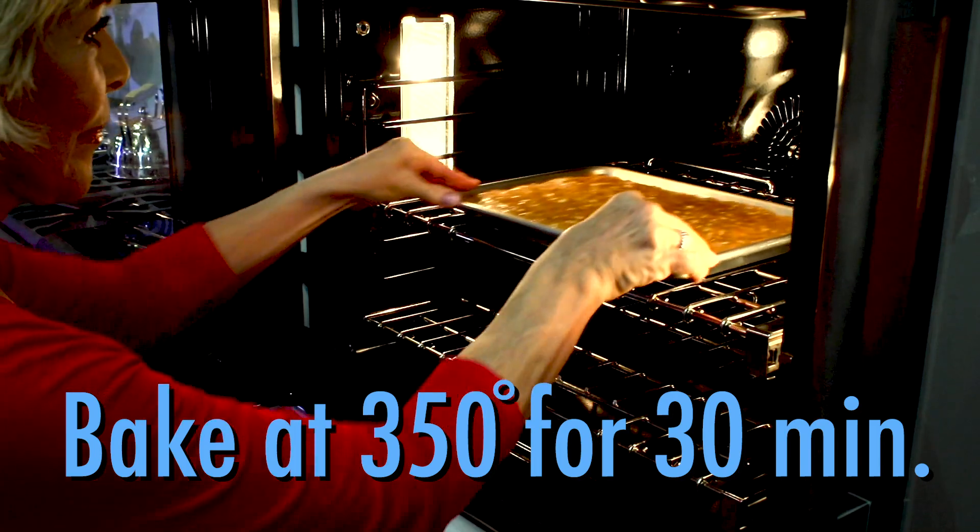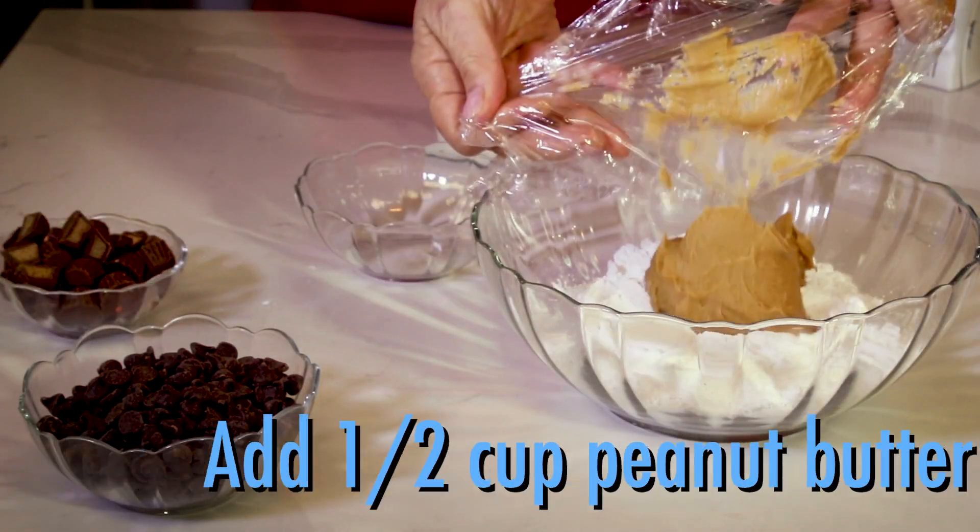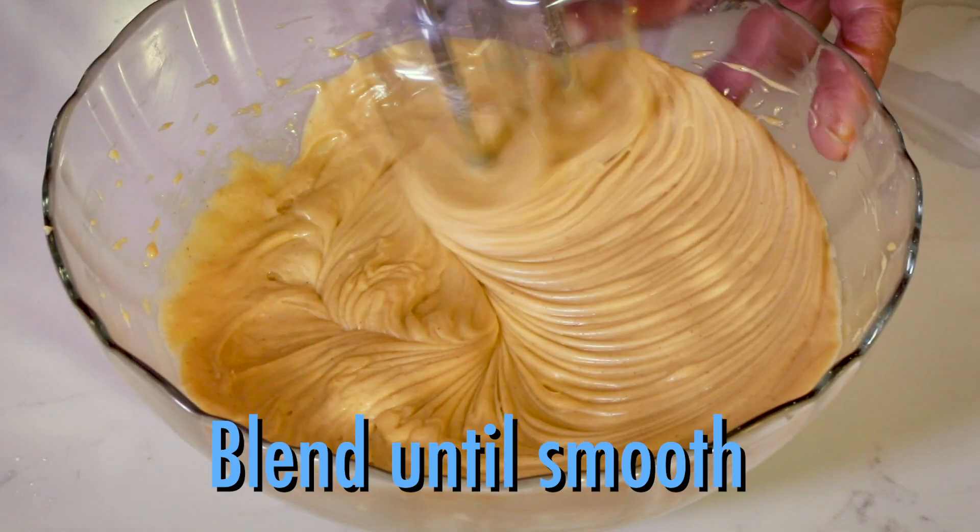While the cookie is baking, make the topping. In a bowl, combine powdered sugar, peanut butter, and milk, and blend until smooth and creamy.